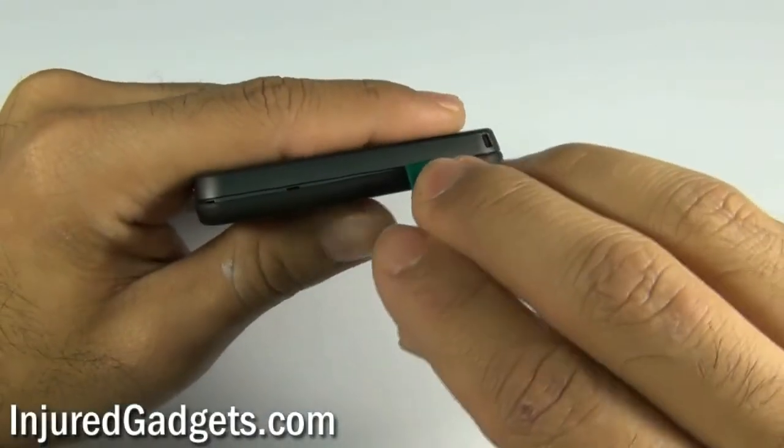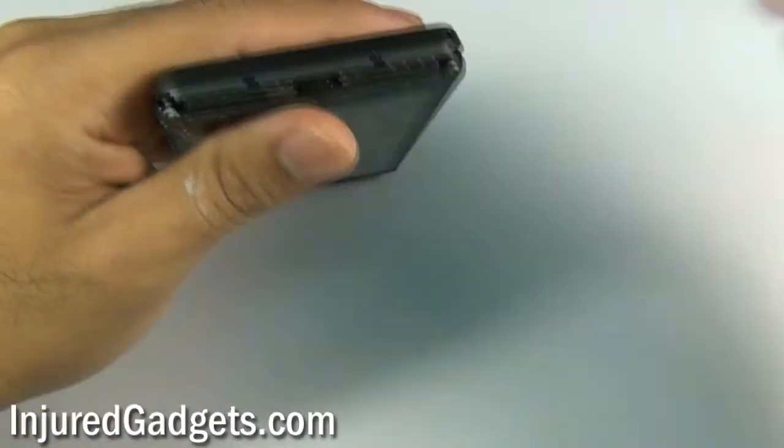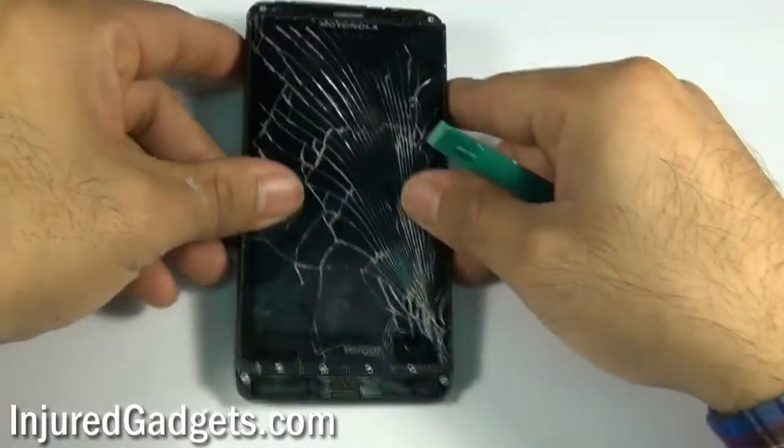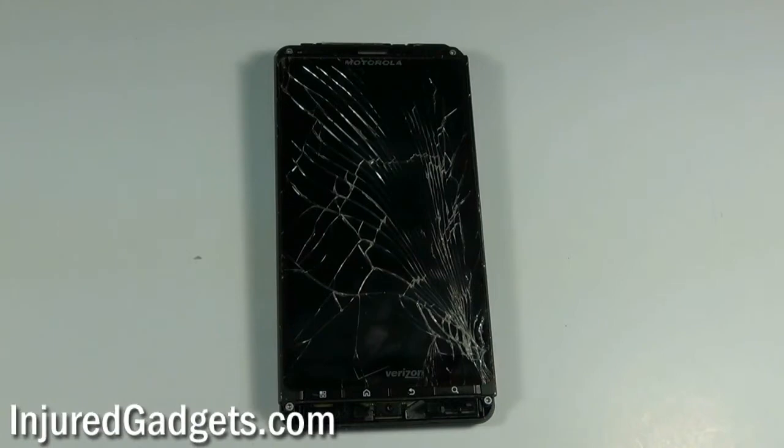Once this is complete, you will need to use a Torx 5 screwdriver to remove four screws — two on the bottom and two on the top of your phone. You can find a Torx 5 screwdriver from InjuredGadgets.com.